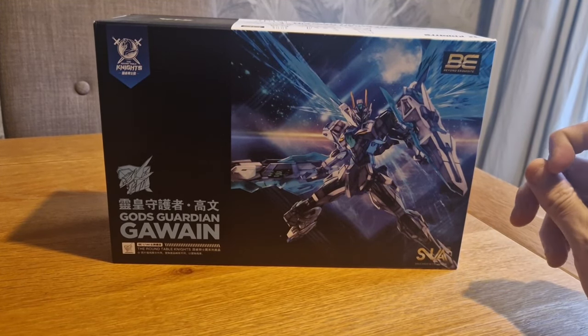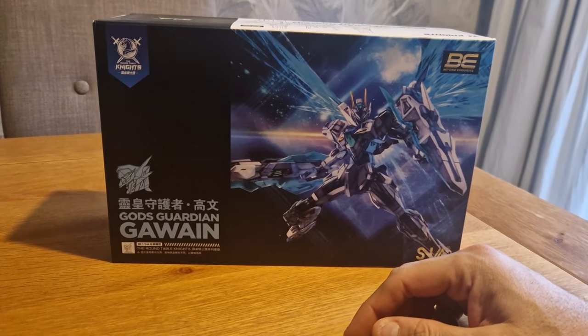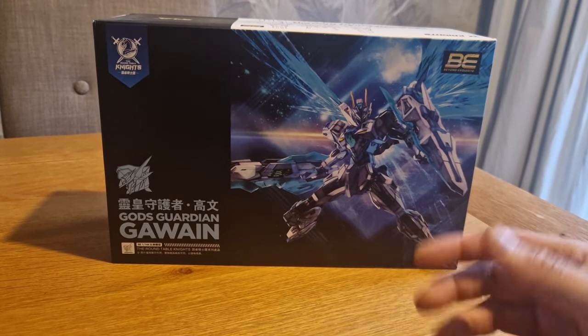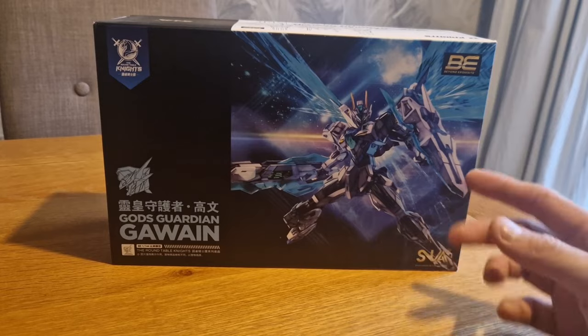Kind of like what Bandai did with Freedom, with those - I can't remember what they're called now, but you know what I mean, that team. Was it Jin's or something? I'm not entirely sure. Anyway, so we're looking at this today.